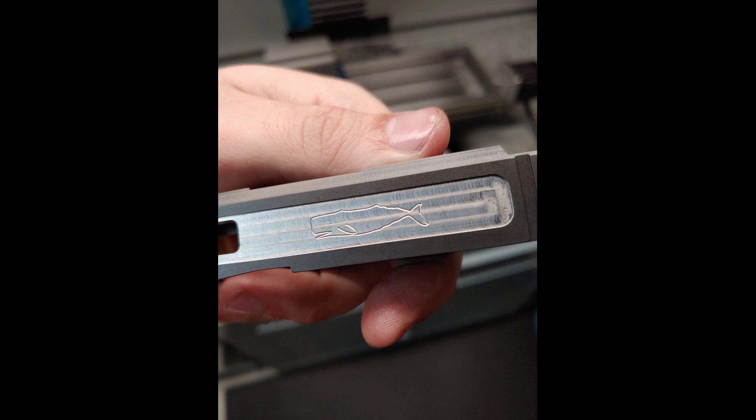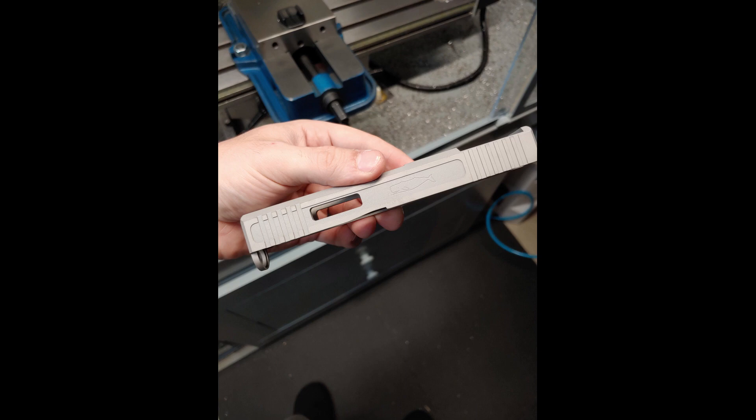I did realize that I forgot to take any video of milling the RMSC cut on the top of the slide, so I'll throw in some video of a Glock 17 project where I milled the same RMSC. I'll actually throw in a video at the end of that Glock 17 in FDE — I think it came out pretty great. So here's that optic milling, and then I'll come back with some final thoughts.